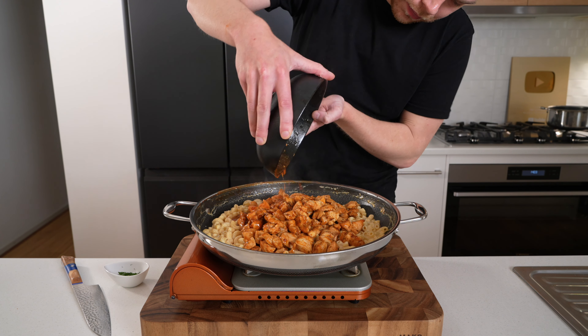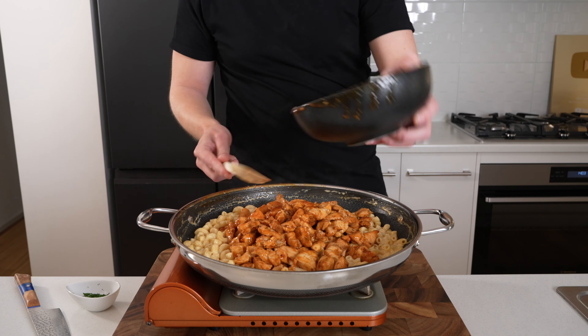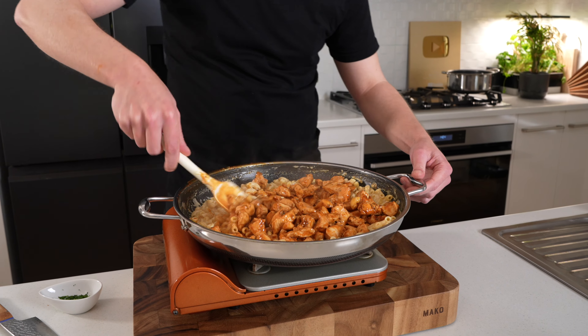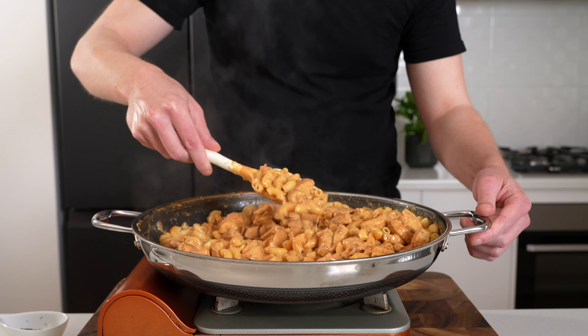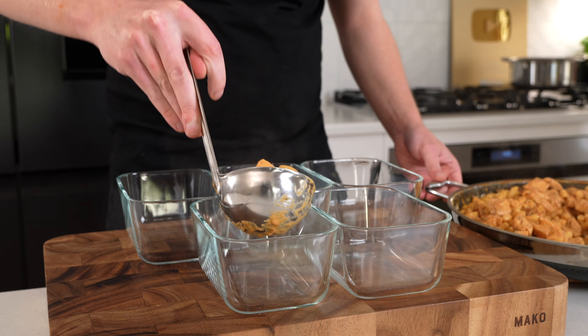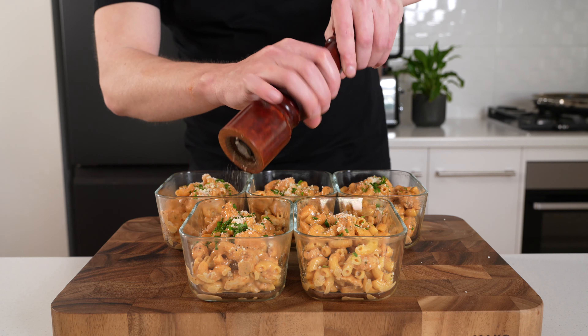You can keep the chicken and mac and cheese separate, or you can do what I'm about to do and add the barbecue chicken into that mac and cheese — it's absolutely fantastic this way. If you've added the barbecue chicken in, make sure you mix everything thoroughly so all of those flavors come together and that barbecue sauce is completely spread throughout. We don't need to cook it long — about 30 seconds — then it can be removed from the stovetop.